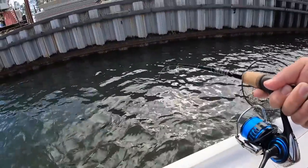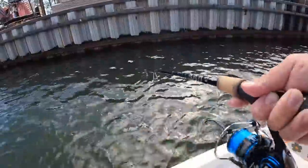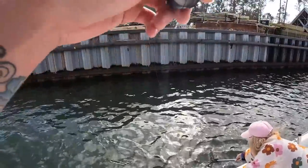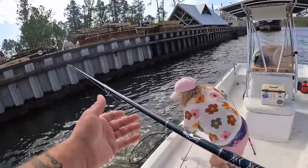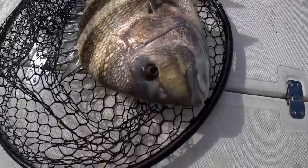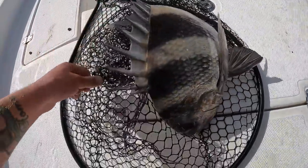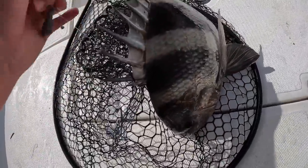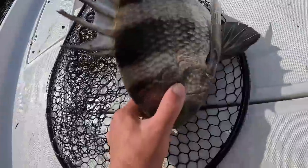All righty, come on man, get up here. He's feisty — let him get up on the surface. That was a little bit bigger, a little larger size. Look how thick that one is — that's another good one. You're going to see a lot of sheepshead fishing because that's what we catch this time of year down here. They're very abundant, they taste good, they fight hard.